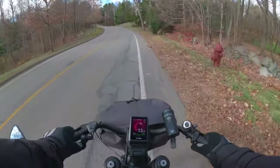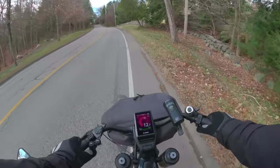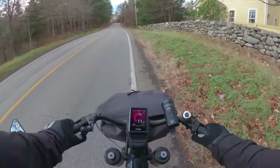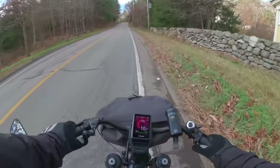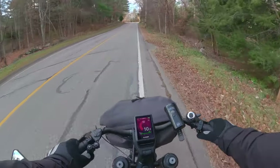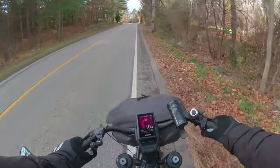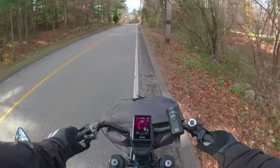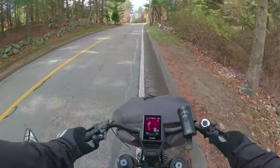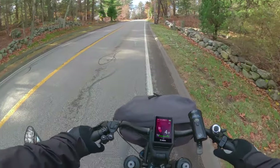This is a long hill. This is one of the main reasons why I got this bike — it's a dual battery, 85 Newton-meters of torque, step-through, and it can hold my body weight. This is a very steep hill.